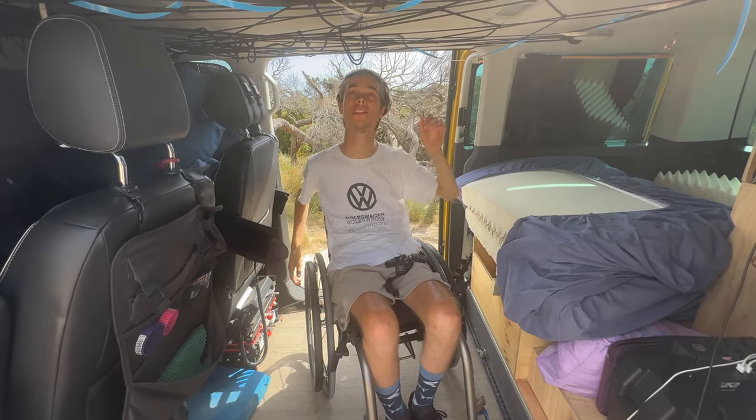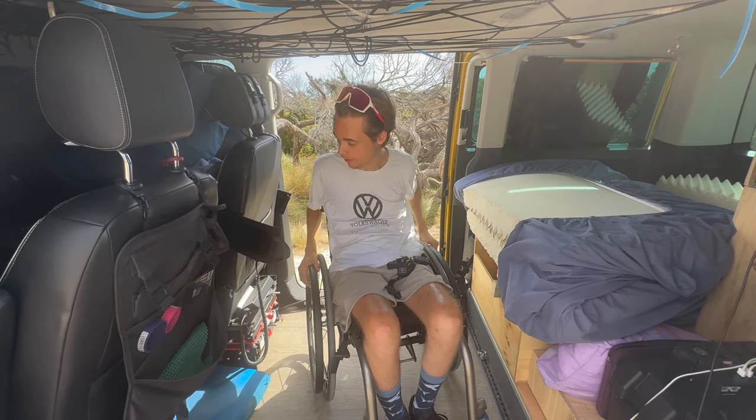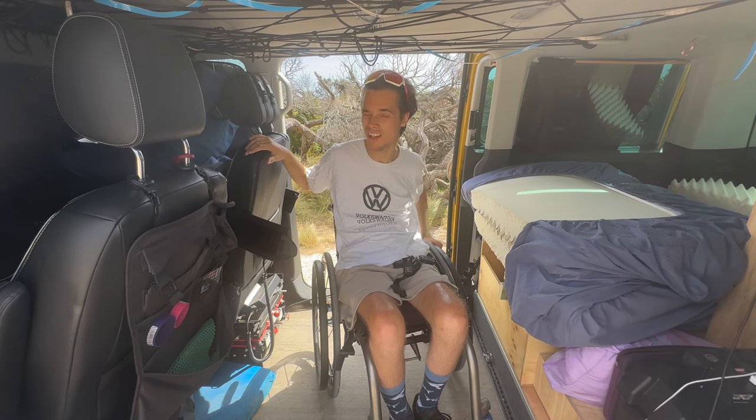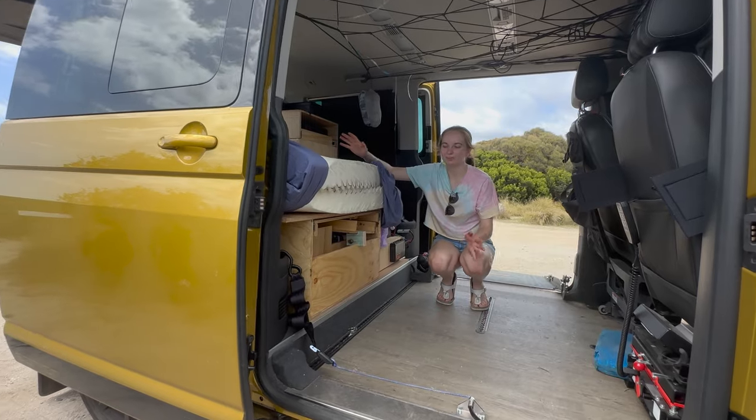In here you can see my head is a fair distance away from the roof, which is great. I've got some really cool hand controls and a seat modification that I'll show you in a separate video. We've got the bed set up here.